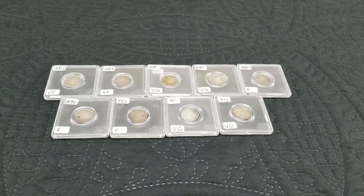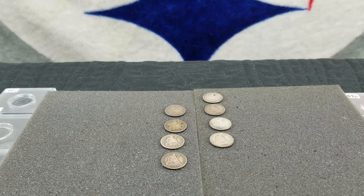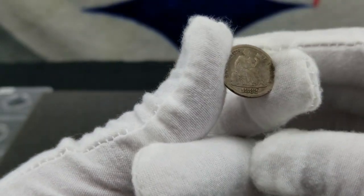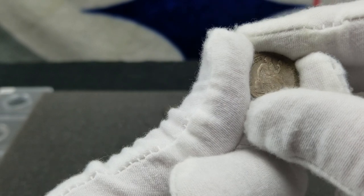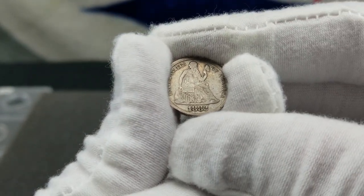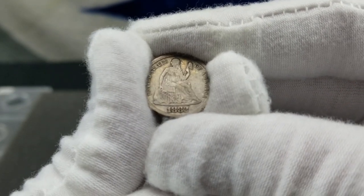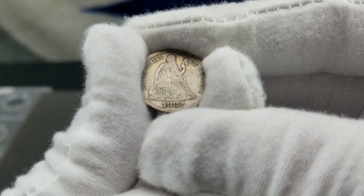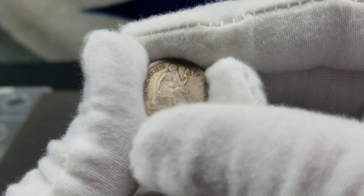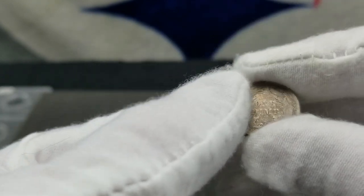Let's go ahead and break these out of the cases and look at them a little bit closer. Broke them all out of the air-tights. This would be an 1882 Philly — they minted three million nine hundred ten thousand. It's been graded as VF and it's worth twenty-five dollars. Not bad for six dollars.